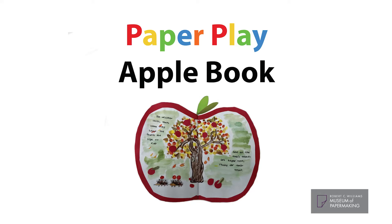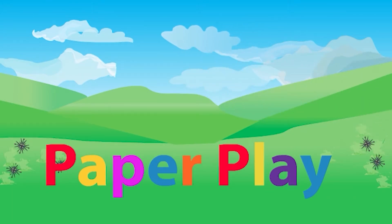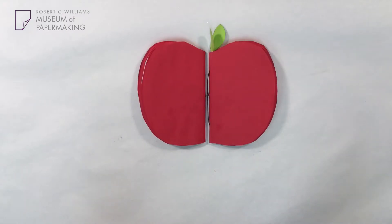Welcome to the Robert C. Williams Museum of Papermaking, Paper Play Activities. Today, we're going to be learning how to make an Apple Book.